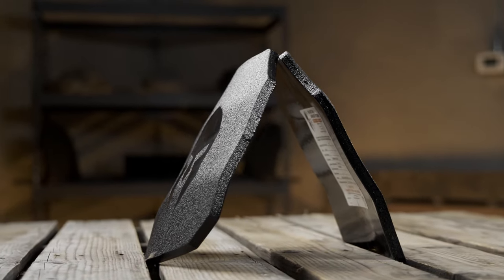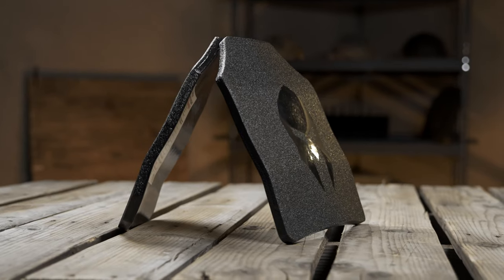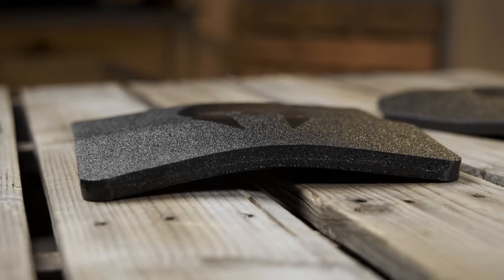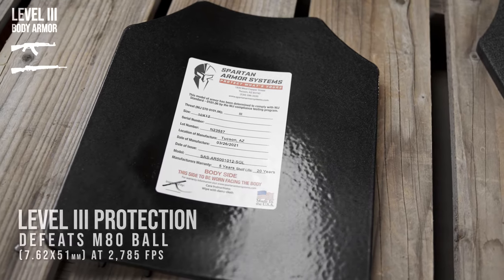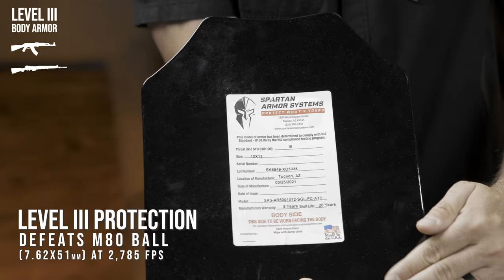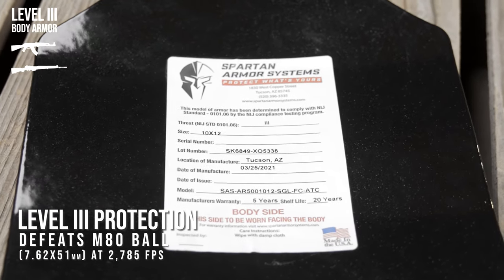The Spartan Omega AR500 and AR550 body armor is constructed from lab certified and tested ballistic steel. All Spartan Armor Systems steel core body armor is laser cut to preserve ballistic integrity, which most other armor manufacturers do not do. Each of these chest plates are 1/4 inch thick and provide the operator with Level 3 protection in accordance with NIJ 0101.06 standards, meaning these plates are rated to defend against 7.62x51 M80 ball ammunition.